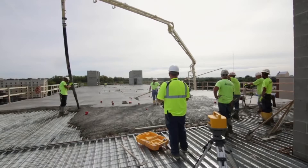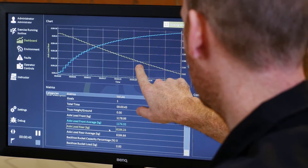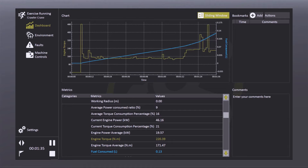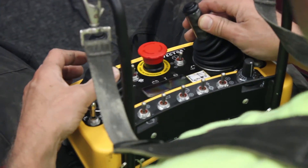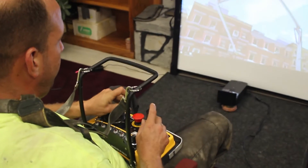Because trainees will be released to work alone weeks earlier than with traditional training methods, they will also generate revenue for your company sooner. With built-in scoring on metrics such as time to pour, and reporting on events such as contacts between equipment and structures, CM Labs' concrete pump simulator is ideal for the objective assessment and certification of each operator's skill set. CM Labs has a 20-year track record of innovation and expertise across multiple industries and is the construction industry's leading provider of simulation-based training tools.